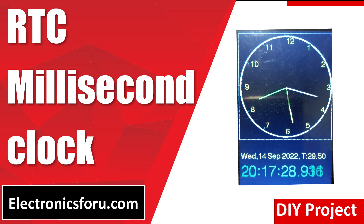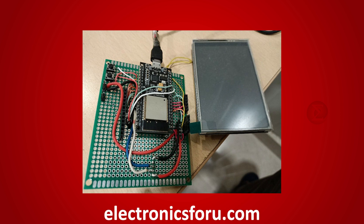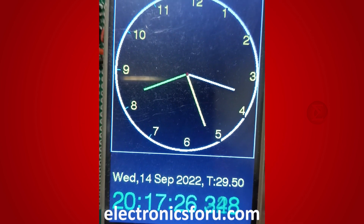Welcome to electronics4u.com's DIY project video. This video is a proof of concept of the DIY project RTC millisecond clock, which is published on electronics4u.com. Let us take a look at how it works. You can develop this interesting project by following the simple steps provided in one of the blogs on electronics4u.com.